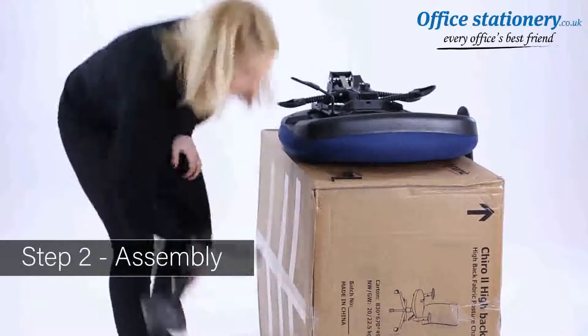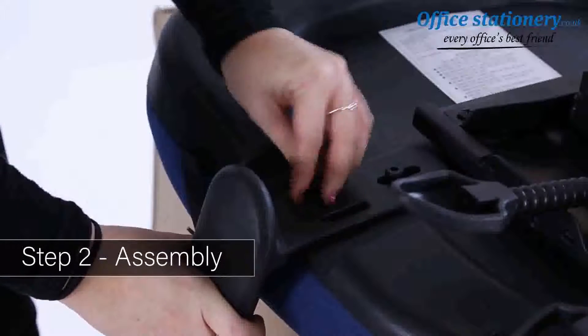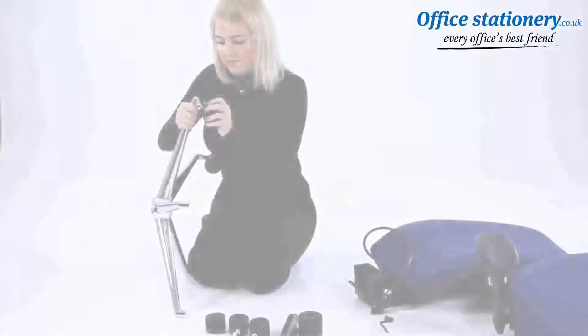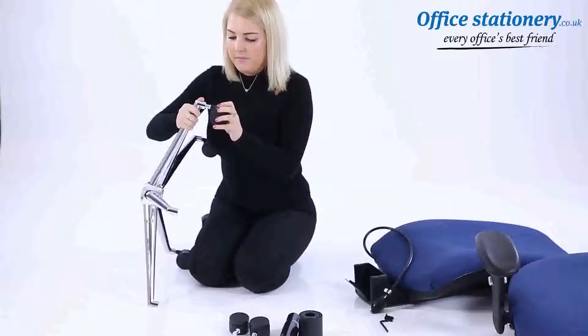Assembly. Take the seat and put it on a secure, raised platform. The box used for packaging is ideal. Put the arms in place and position them with the bolts provided. When all are secured, tighten fully.